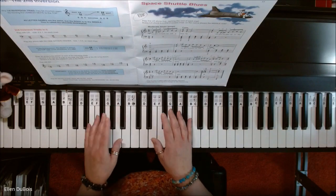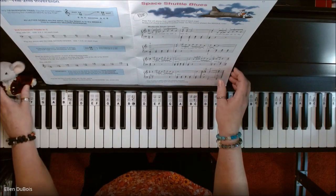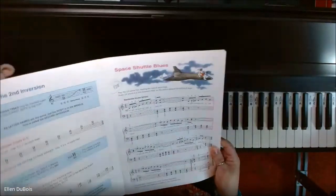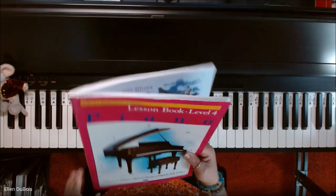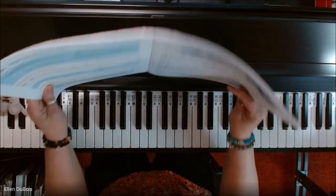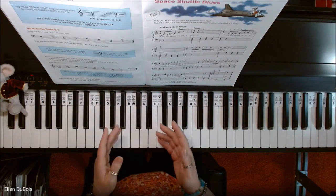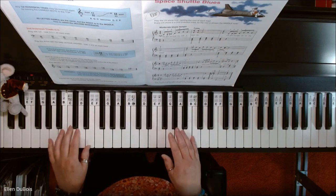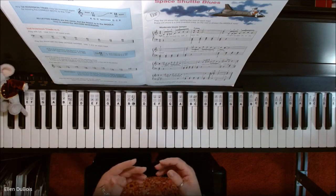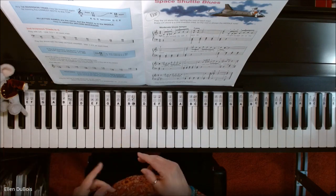Hey everyone, it's Ellen from Rhapsody Music Lessons and somebody asked me to play Space Shuttle Blues, which you can find on page 11 in the Alfred's Basic Piano Library Book 4. I'll leave a link in my description as to where you can find this book and I hope this video helps. If you do find my videos helpful, I'd really appreciate it if you'd hit that like and subscribe. I'm always putting new videos out, so hopefully you are finding them helpful — they're for both you and my students.